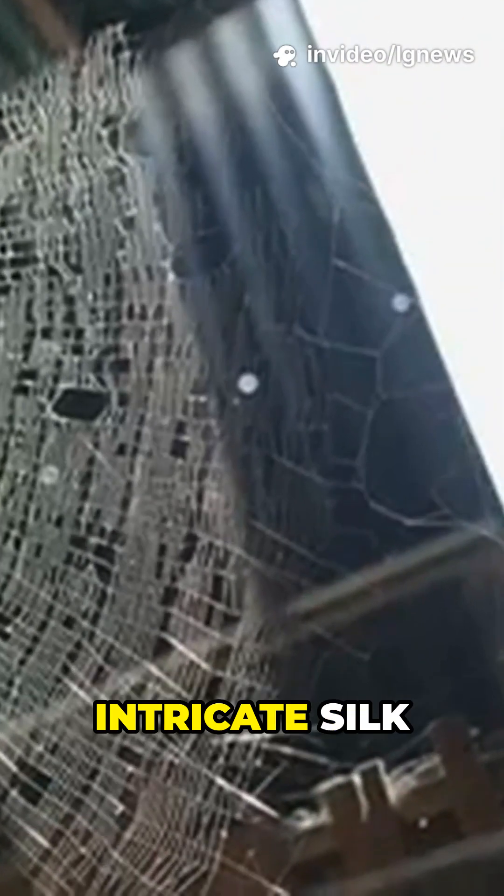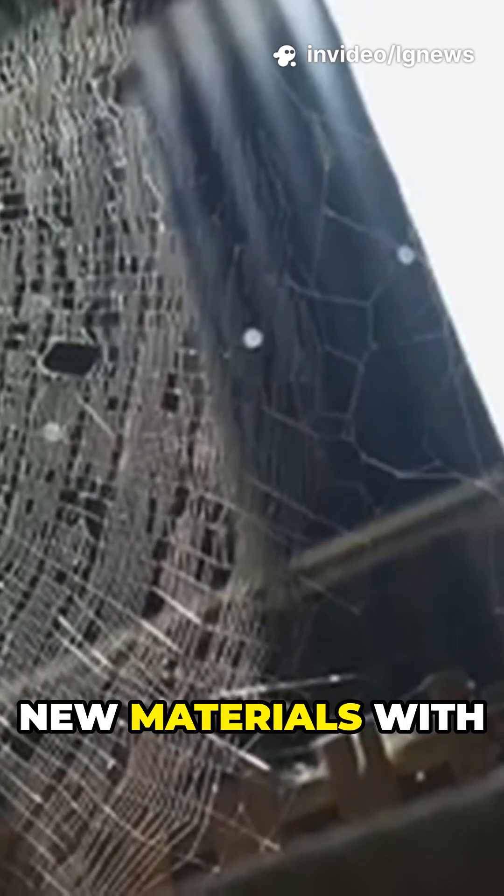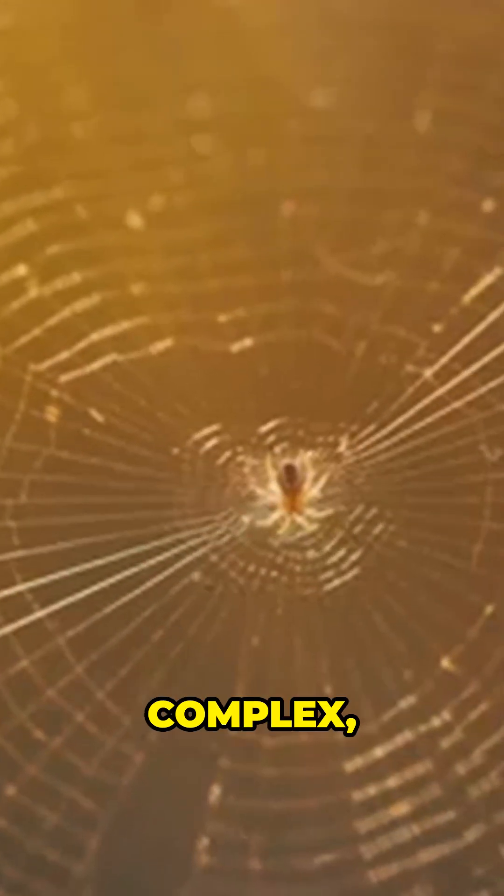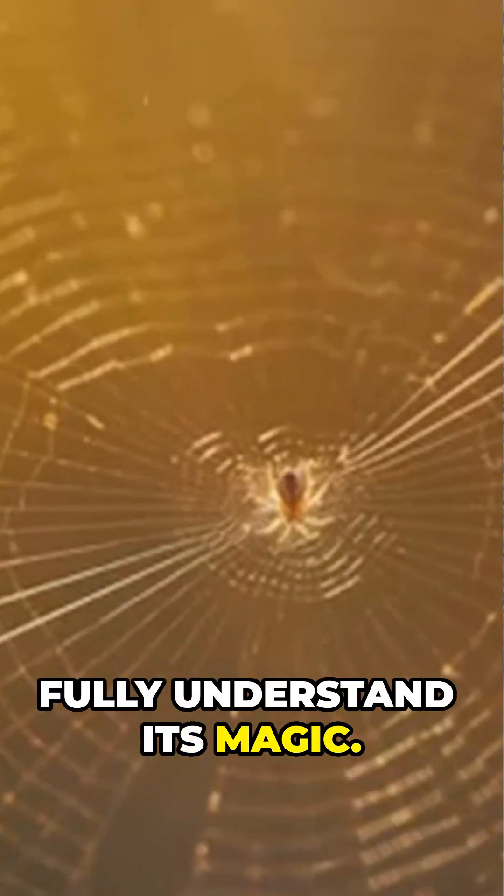The study also highlights how these intricate silk designs could inspire new materials with tunable acoustic or mechanical properties. But there's still much we don't know — the stabilimentum is subtle, complex, and deserving of more research to fully understand its magic.